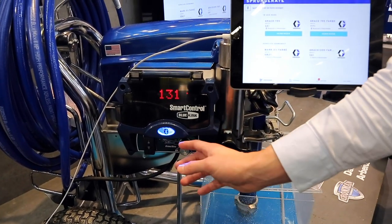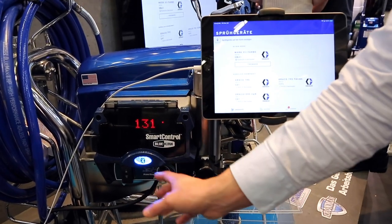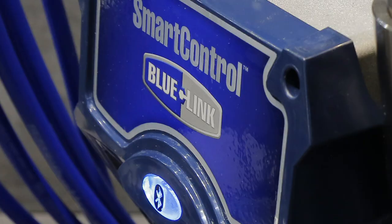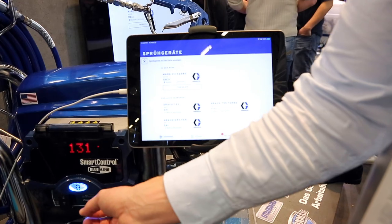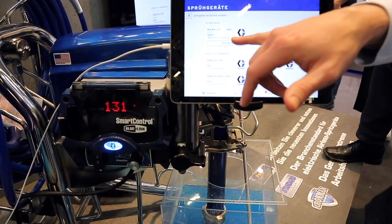The Bluelink lights will glow on and off, and once it goes solid that means it's connected. If it's still glowing, you may get a connect button prompt and you would just hit connect.